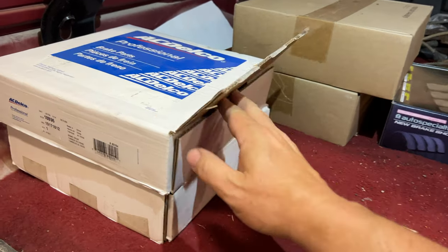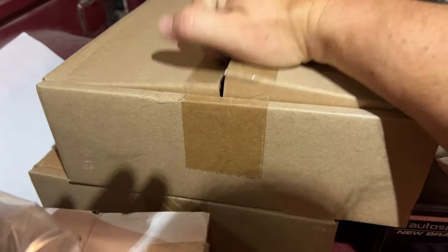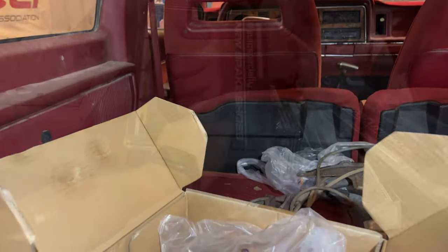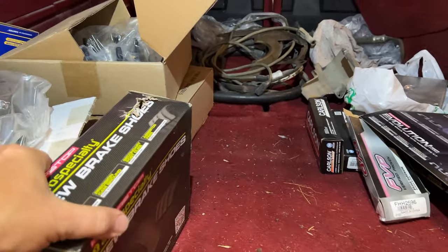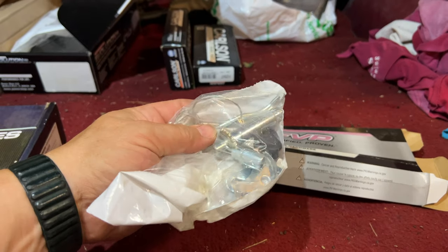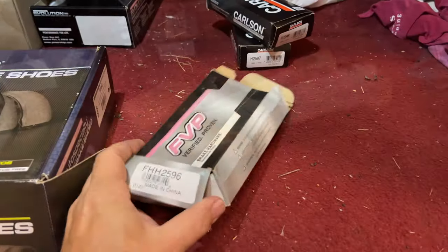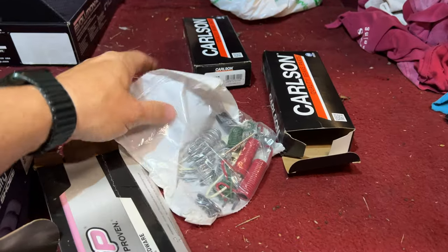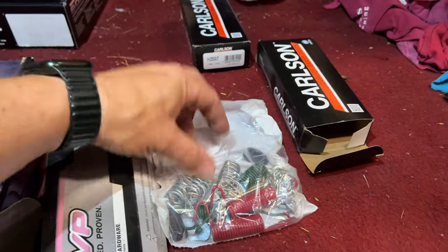Let's take a look at what all we have back here. These are brake drums. Up here — these must be the shoes I need for the rear. Here are the brake pads for the front. Here's the hardware for one side on the rear. I only see one of these, so I wonder if the other side has already been done. And there are all the springs — more hardware for the drums.